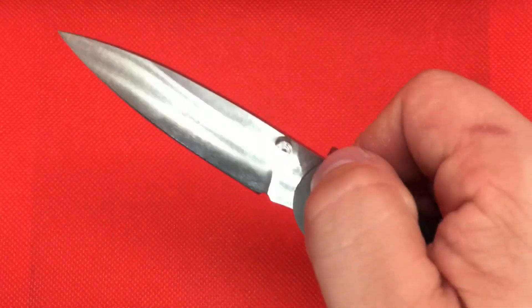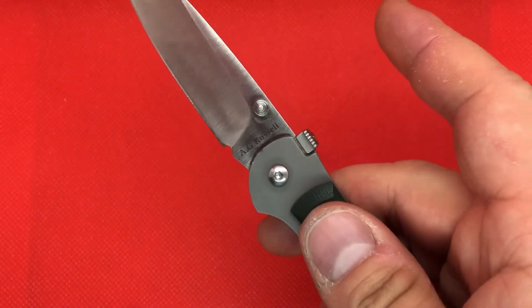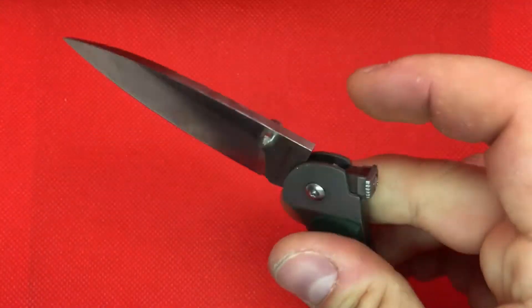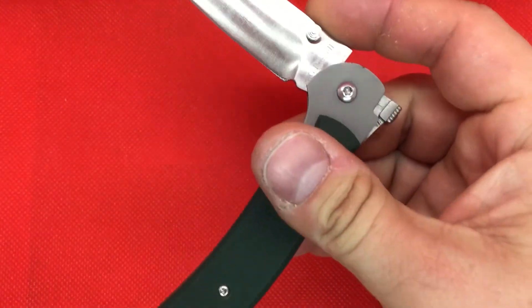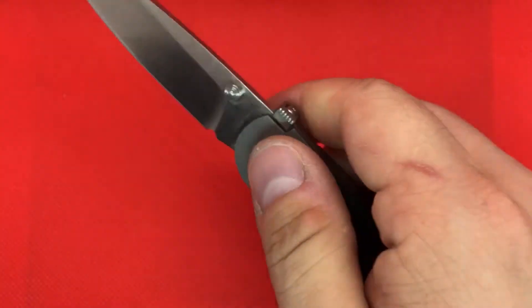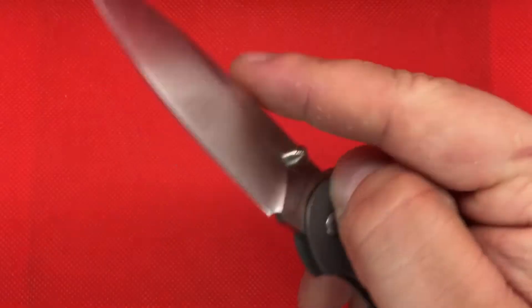He uses his patented front lock. It's basically a mid lock but literally at the front, so you can open and close this knife very easily with one hand.